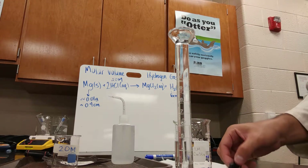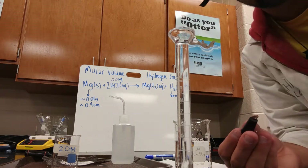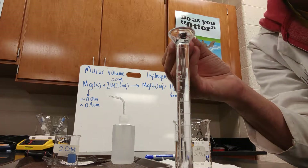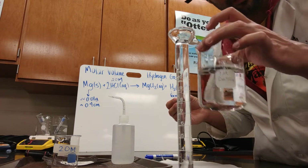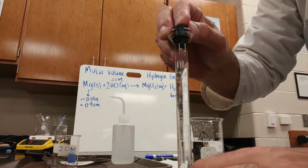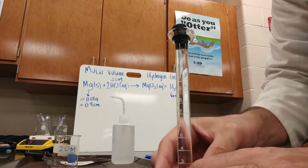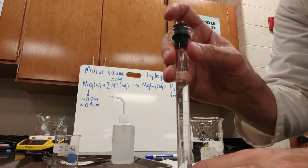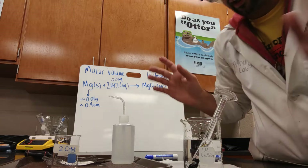Then it asks you to put the stopper into the water layer of the graduated cylinder. Push down a bit so the stopper is tight. Notice how it's not bubbling — that means it did not reach the hydrochloric acid yet. The hydrochloric acid is on the bottom. Now I'm going to invert it into my beaker of about 250–300 milliliters of water, turning it upside down and leaving it standing like this.